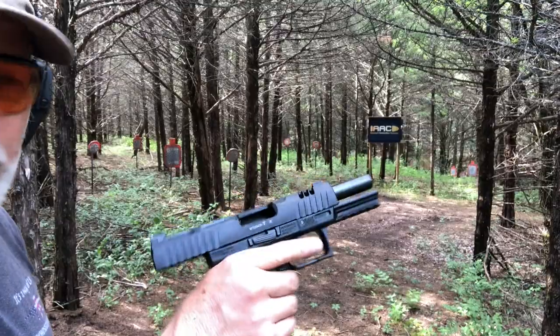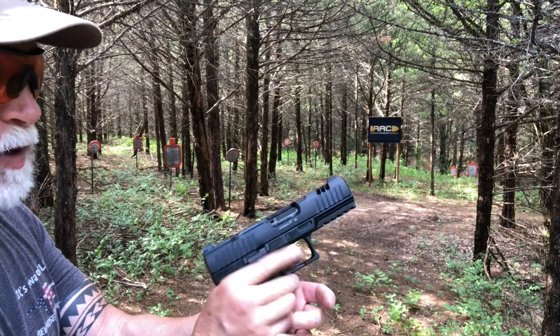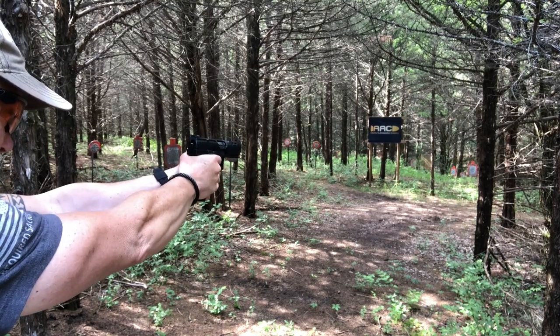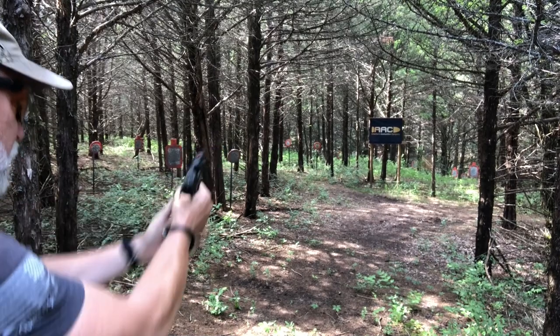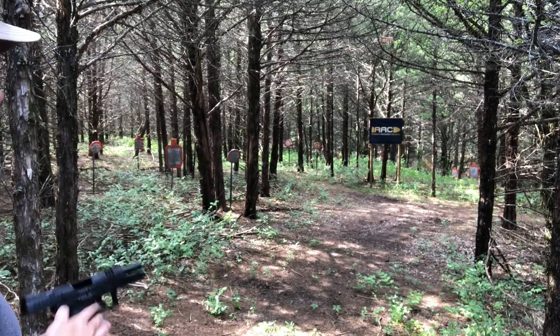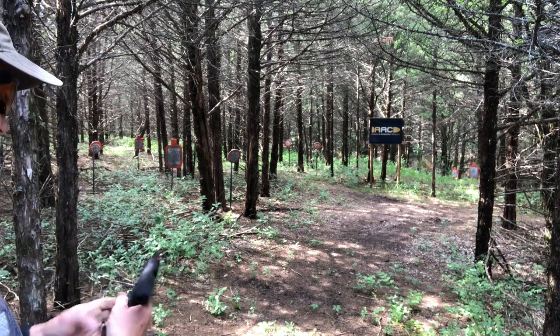I think that was sort of the idea. I have noticed — and maybe this will change as it breaks in — the slide release has been just a bit on the stiff side. I keep forgetting that finger mag release is there, but I really like it.